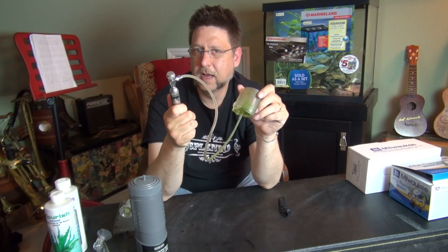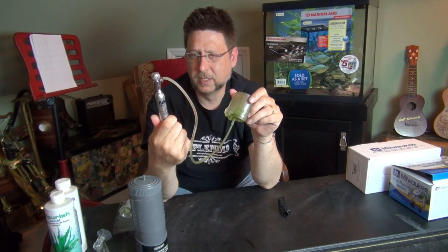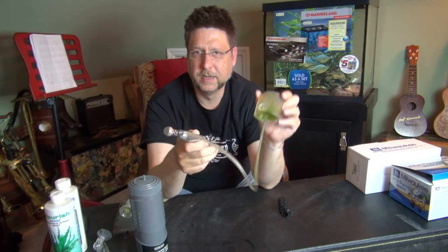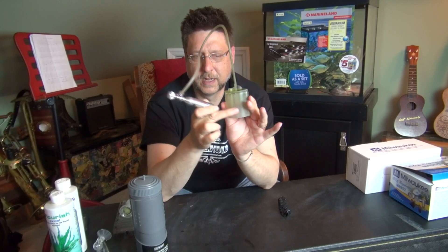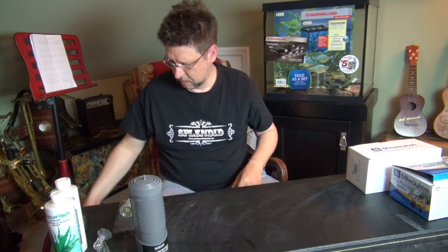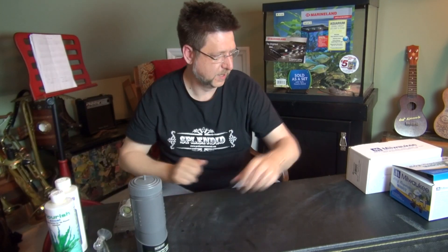Fluval also makes a larger version that you can use for more consistent CO2 — you just kind of leave it on throughout the day. You fill it up and let the CO2 mix with the water until it's all dissolved inside the aquarium, and nothing bubbles out. It also comes with a little clip so you can attach the CO2 canister to the back of the aquarium. That's pretty neat.